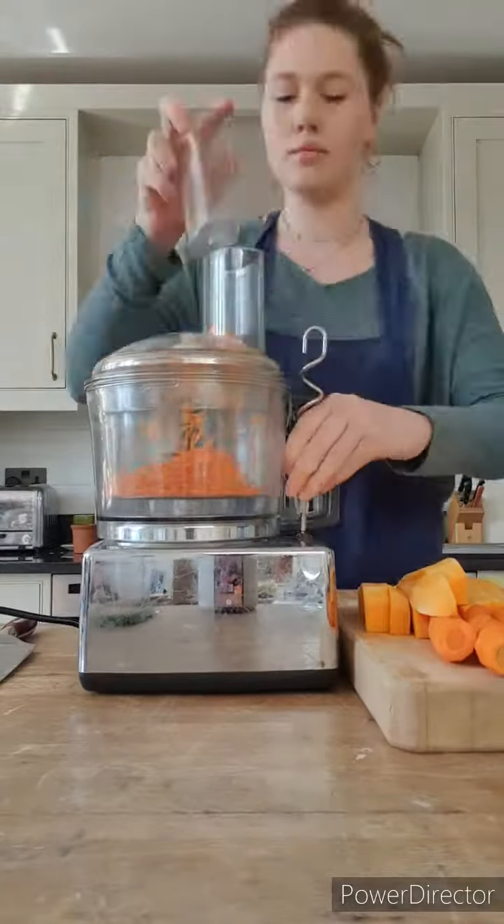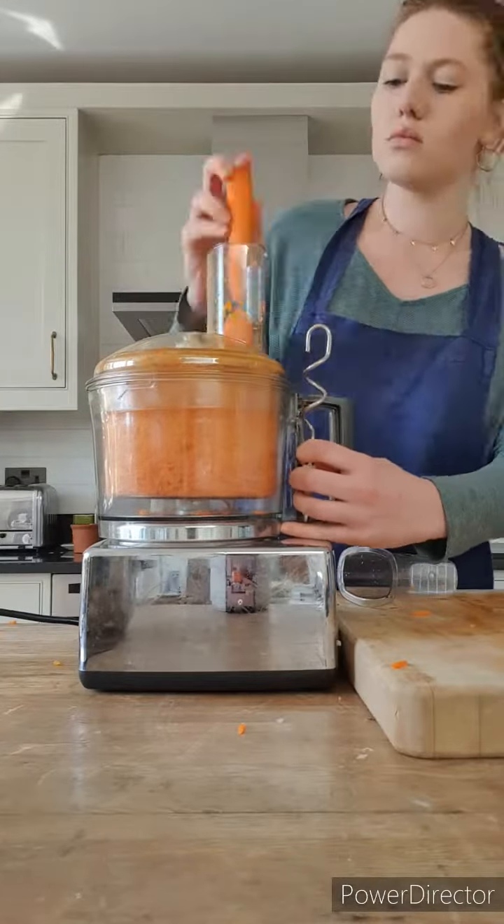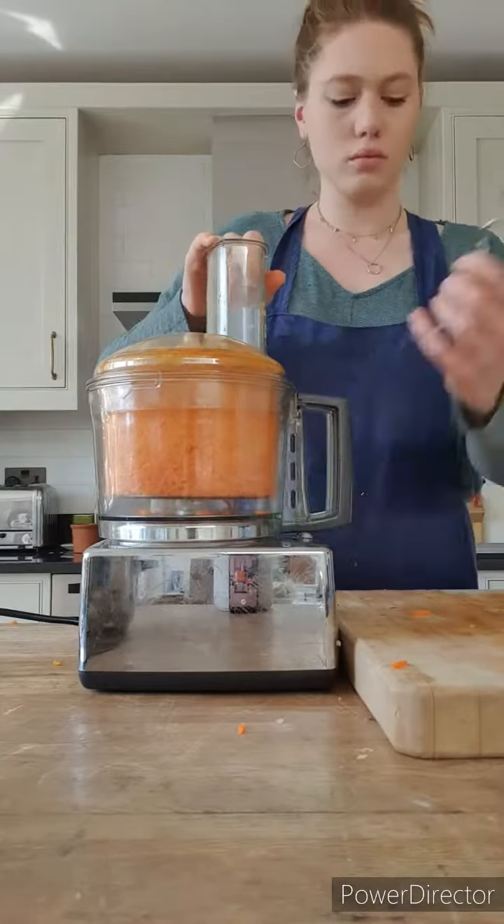So here I'm grating two onions, four cloves of garlic, 800 grams of carrots, and 800 grams of squash, which I've already peeled and chopped a little bit.